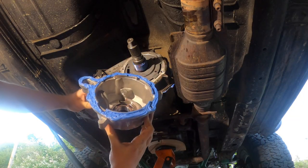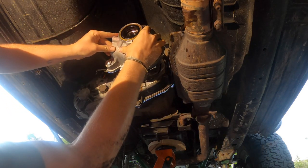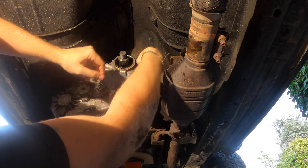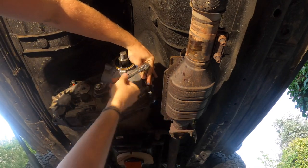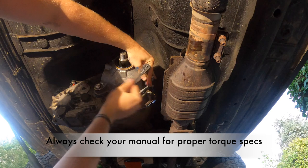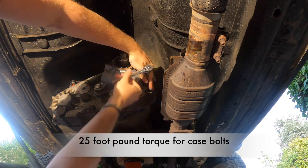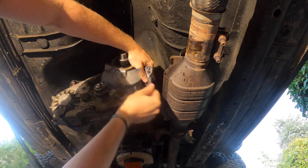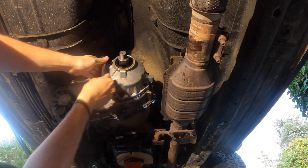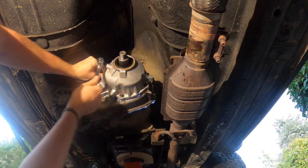Now that we have our snap rings and speedo gear in place, let's get this back together. Pre-lube your bearings and make sure you have everything properly set. Get the last bolts in, then torque them all down to 20 foot-pounds. Use your torque stick, go to 20 — you want the gasket spread out nicely. Go in a star pattern to get an even application and an even spread of force as you're pushing it down.